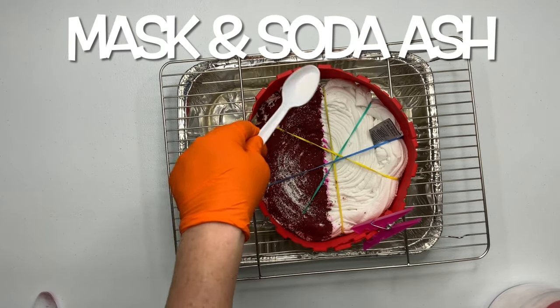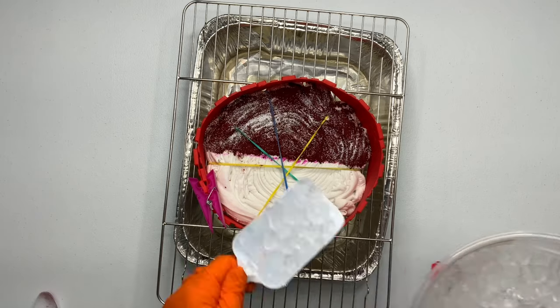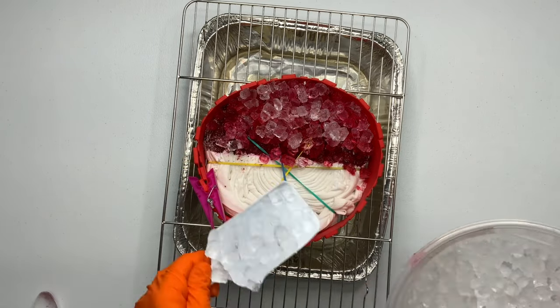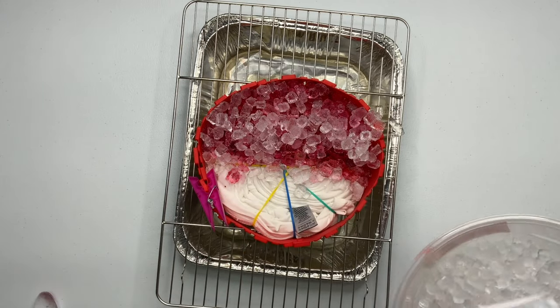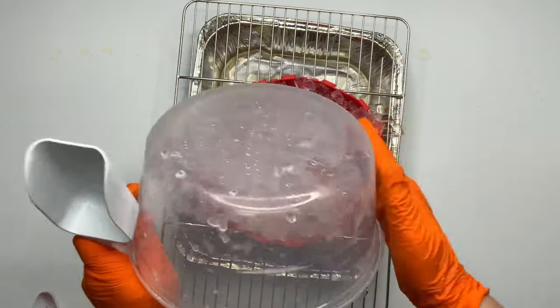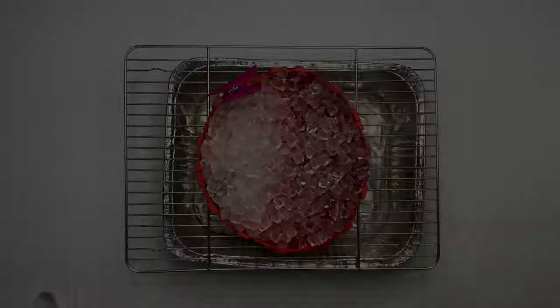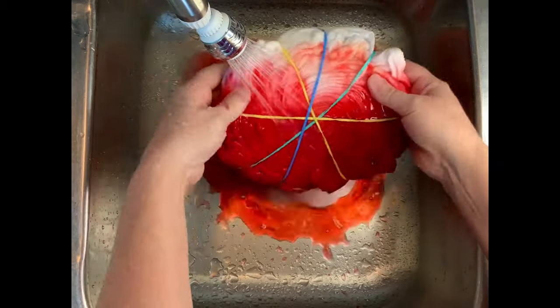Grab a mask and give your project a quick little sprinkle of soda ash for good measure, and then add your ice. You want to let your project batch for 48 hours after the ice melts. The reason for the 48 hours is it's cooler here in Oregon and I want these colors to be as vibrant as possible — you can do 24 hours but I suggest 48.